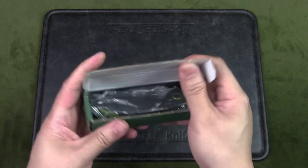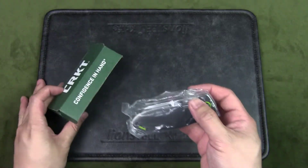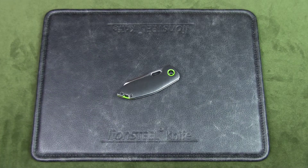Let's have a look at the box first — very simple box, standard with all CRKT knives. If you open it, we get the knife in a plastic bag along with some product information.